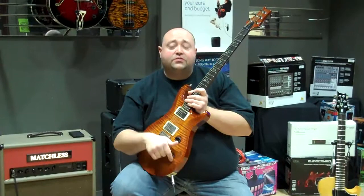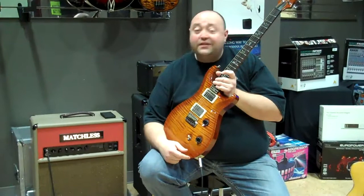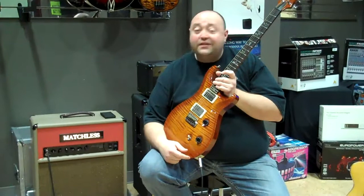And took out the tone knob. I had these both wired directly — volume, volume — to suit what I need for it. Playing through a Matchless Avalon 30 with EL84 tubes in it, of course. Clean setting. Front pickup. So let's go.